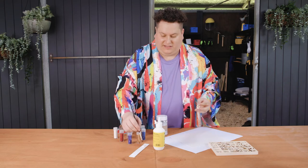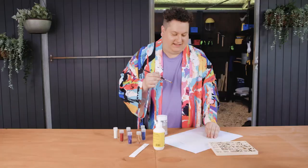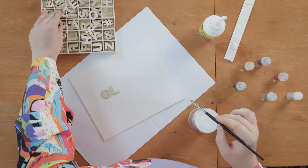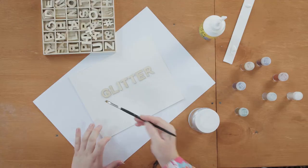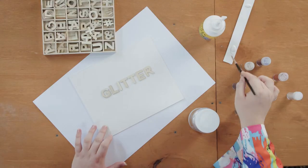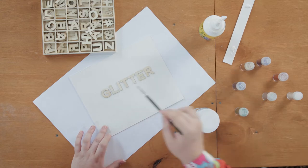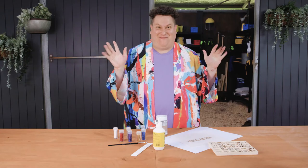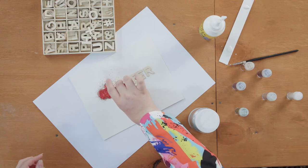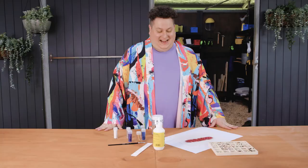I'm going to glue some letters down to my card. One of my favorite things is glitter. Put your glue down. So now let's get messy. Let's shake it off and see how much glitter we can save.